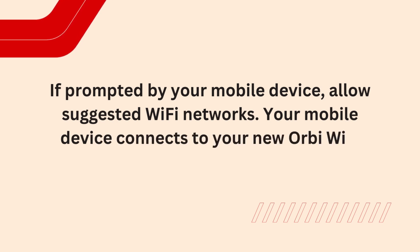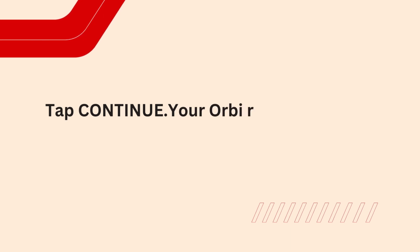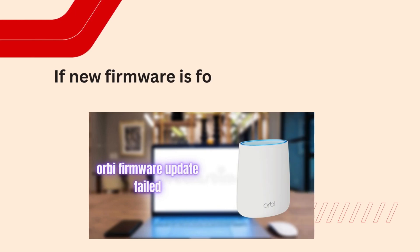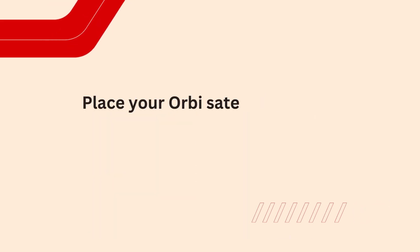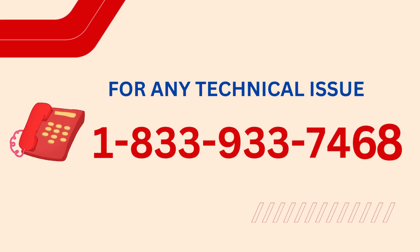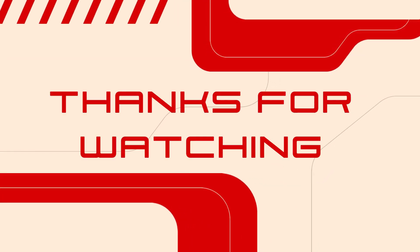Your mobile device connects to your new Orbi Wi-Fi network. Tap Continue. Your Orbi router checks to see if your firmware is up to date. If new firmware is found, tap Update to install it. Tap Next. Place your Orbi satellites in their permanent locations. Thanks for watching.